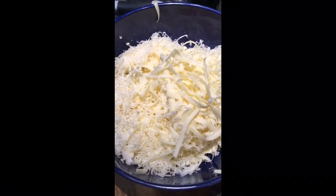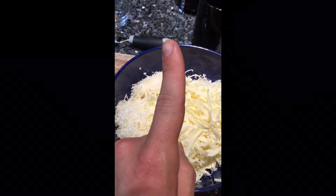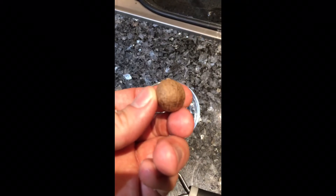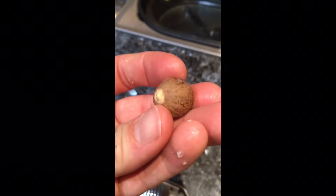Use whatever cheese suits your fancy — cheddar, gouda, gruyere, whatever you like. My next secret ingredient is this little guy right here: fresh nutmeg. Nutmeg is one of those things that's kind of a food amplifier — it takes food that's already amazing and just makes it even better. I'll explain that a little bit more, but first let's get started.